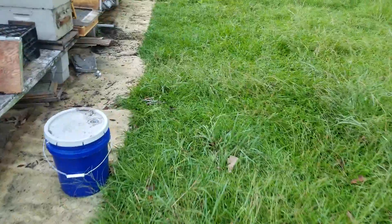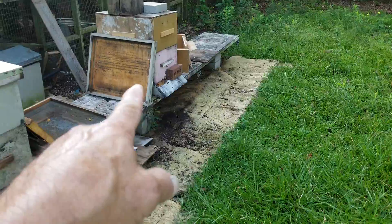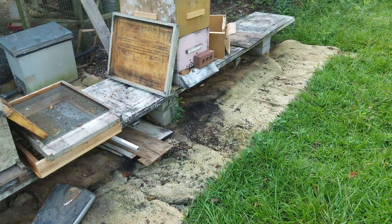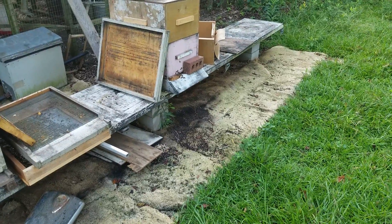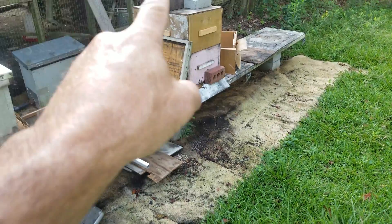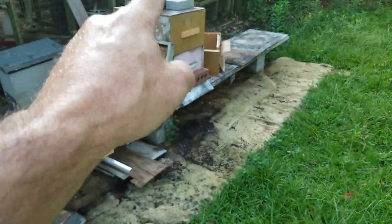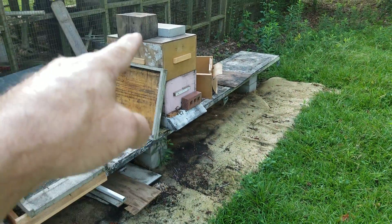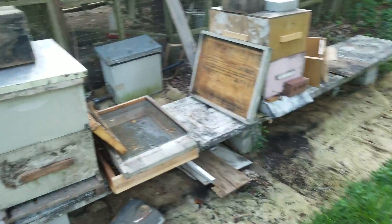Good morning YouTube, quick video. This one's my tree cut-out — it's got a queen in it, and I've got a quart feeder on top.